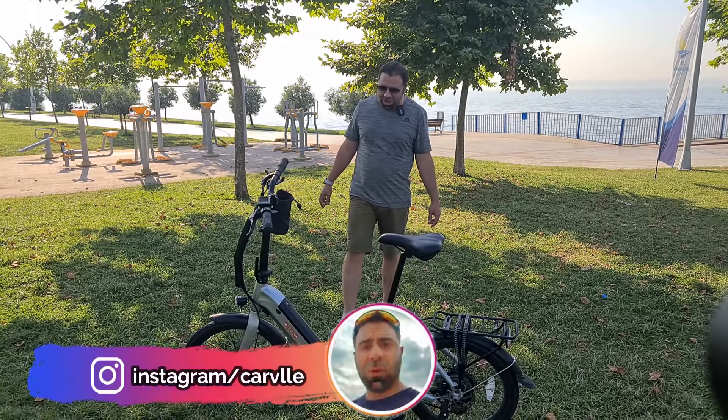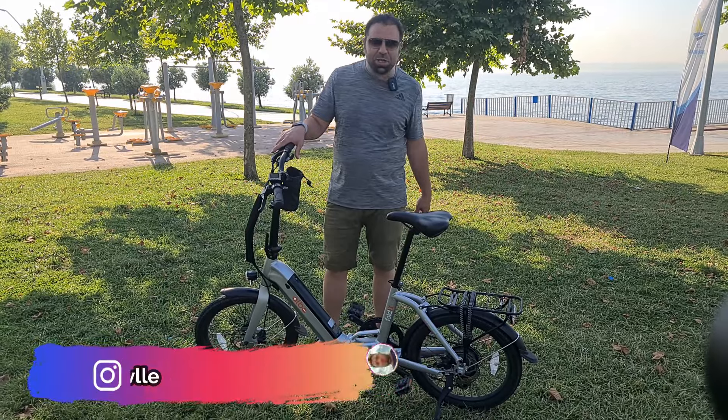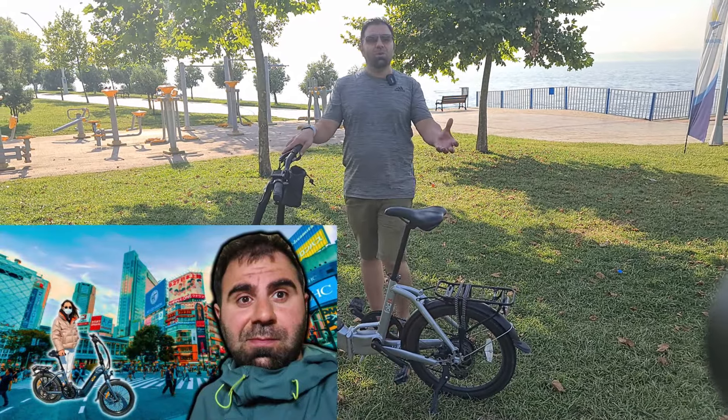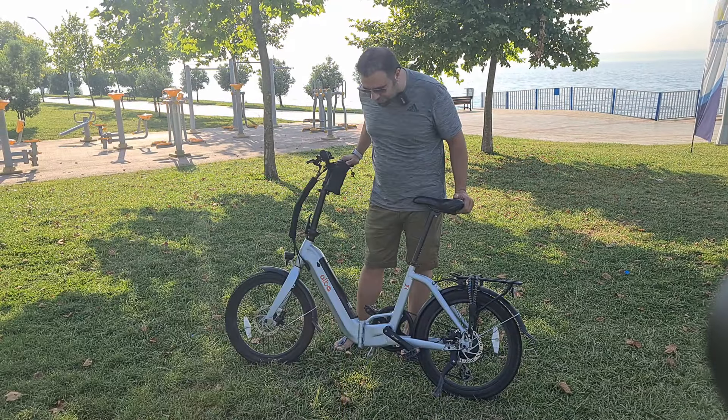Merhabalar. Bildiğiniz gibi daha önce burada Fold X'in bir önceki modelini sizlere tanıtmıştım. Bu sefer 2023 Fold X modelini satın aldım.